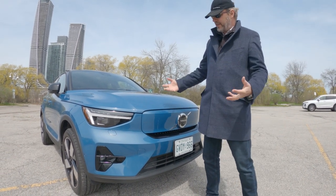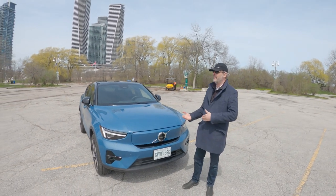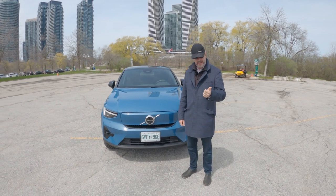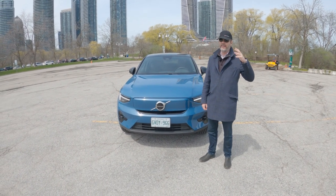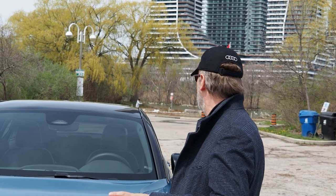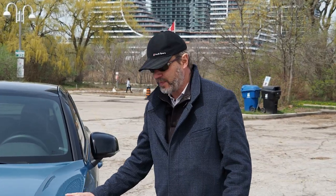This is a typical face of both the XC40 and the C40. Now the C40 only comes as electric, where the XC40 comes in full gas, plug-in hybrid, and full electric. Here in Canada we only get the gas version and the full electric version of the XC40. The C40 is only available as full electric everywhere all over the world.